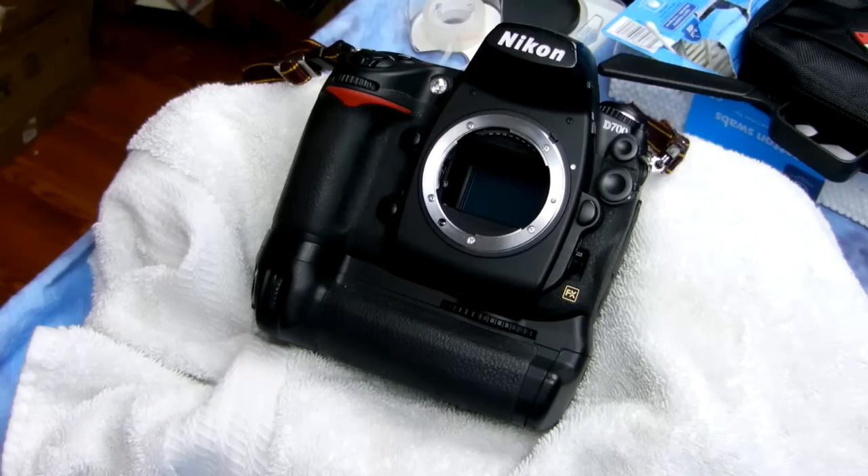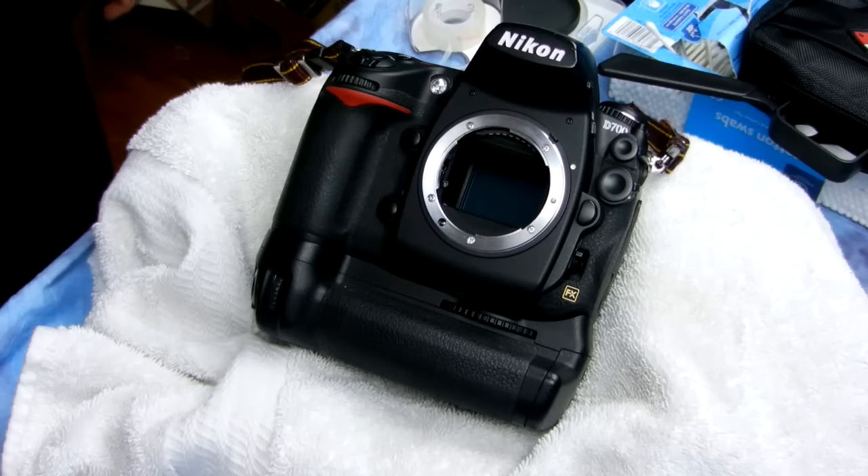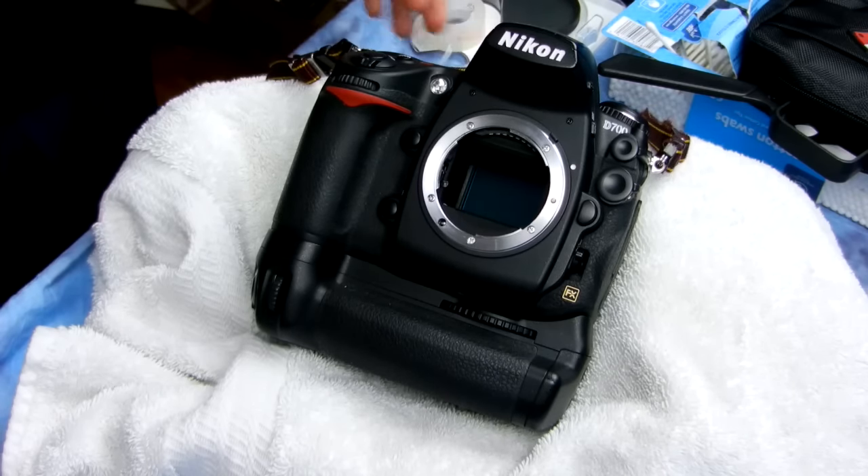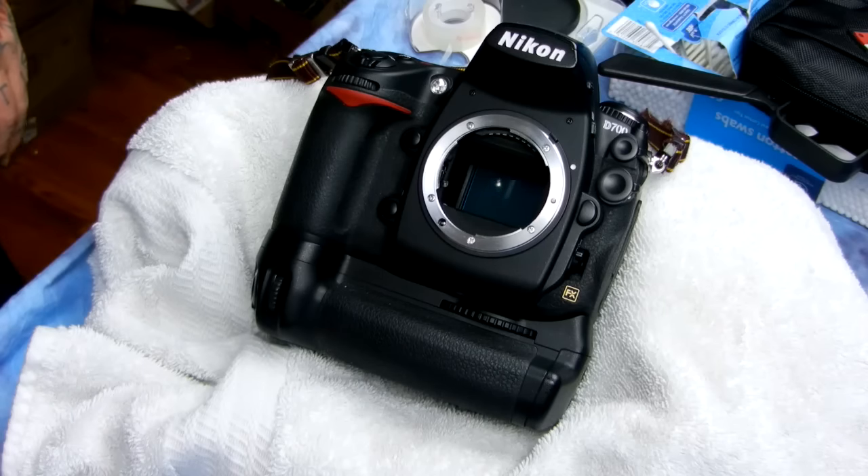Hello. I'm going to show you a tip that you're not going to see anywhere else from anybody. It is an important little trick on cleaning your light box before you clean your sensor.